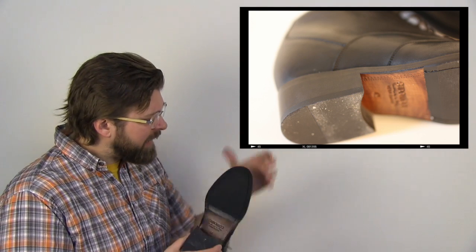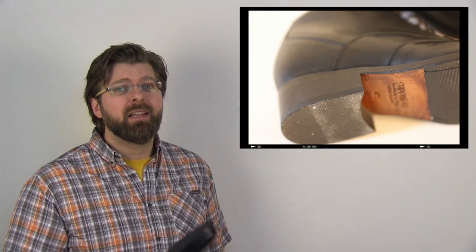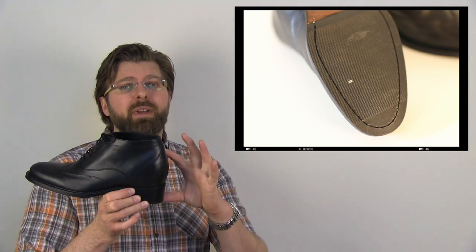They used a beautiful slip-resistant rubber on the sole. Remember, this is an elevator shoe, so a full leather sole would be silly — you're already standing four inches off the ground. Going from smooth floors to rugs, you'd just slip and fall. The rubber sole makes practical sense here.